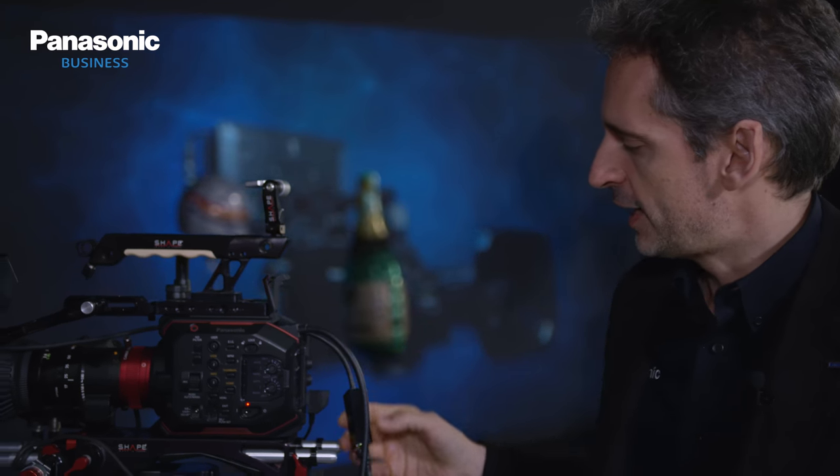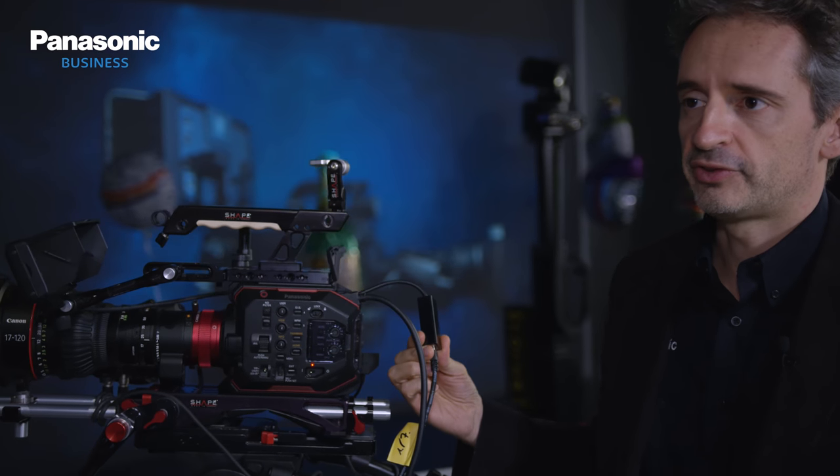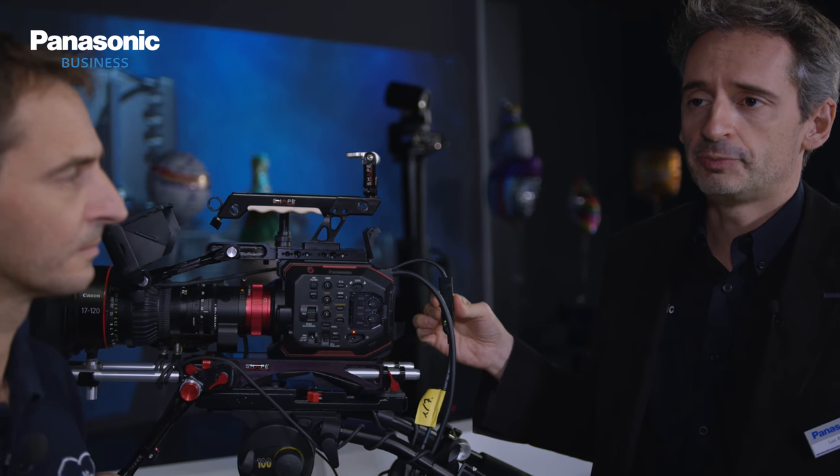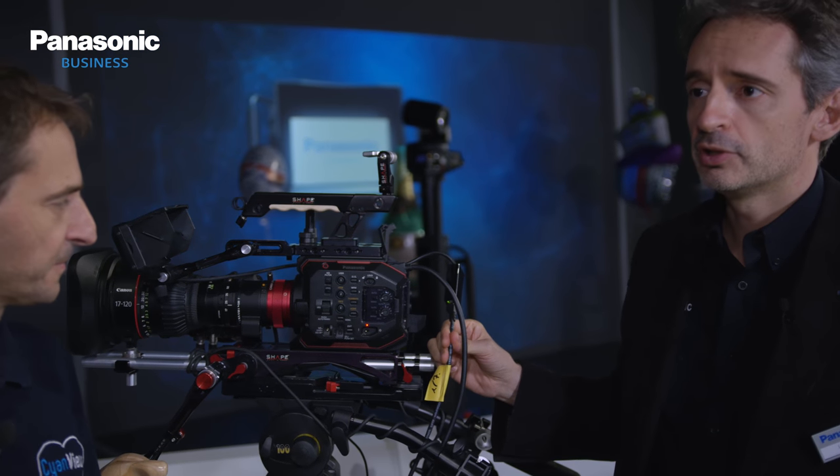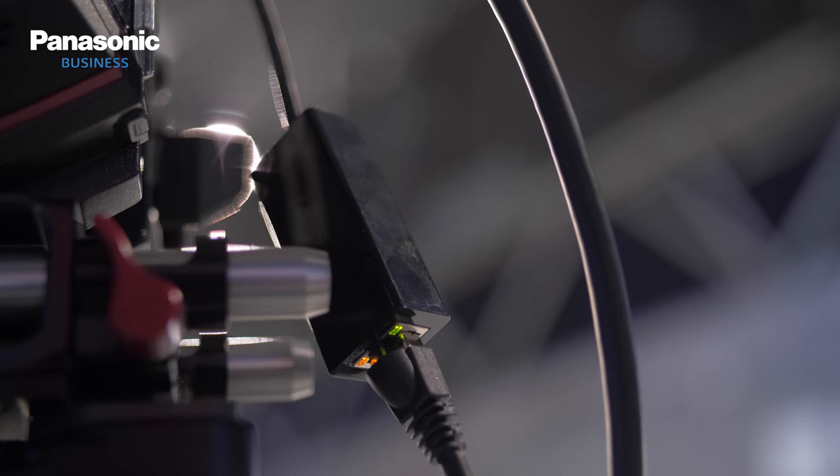On the EVA 1 we already have it with the Varicam, but for the EVA 1 the problem was that we only had a Wi-Fi connection. Now we've developed a firmware to support a standard USB-to-LAN adapter, and we have a real, reliable wired connection with an Ethernet cable.